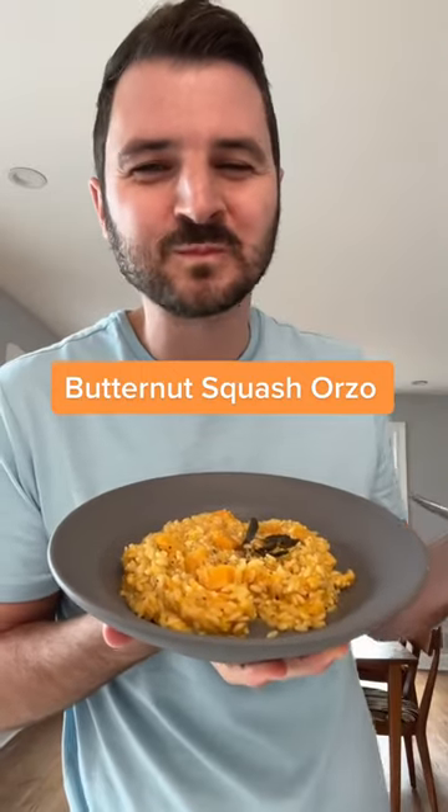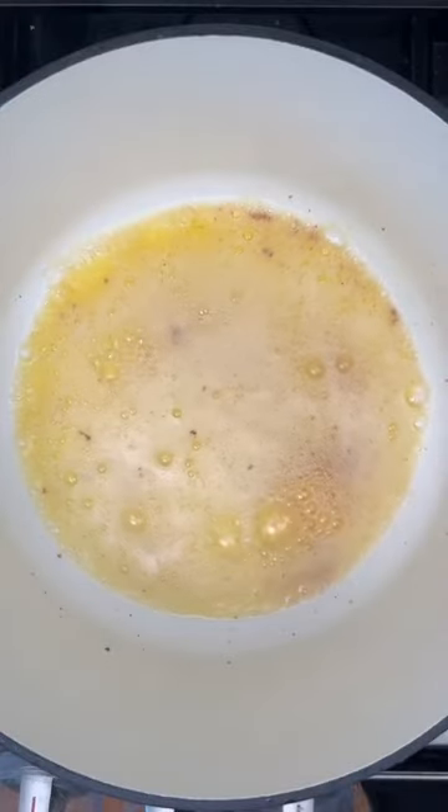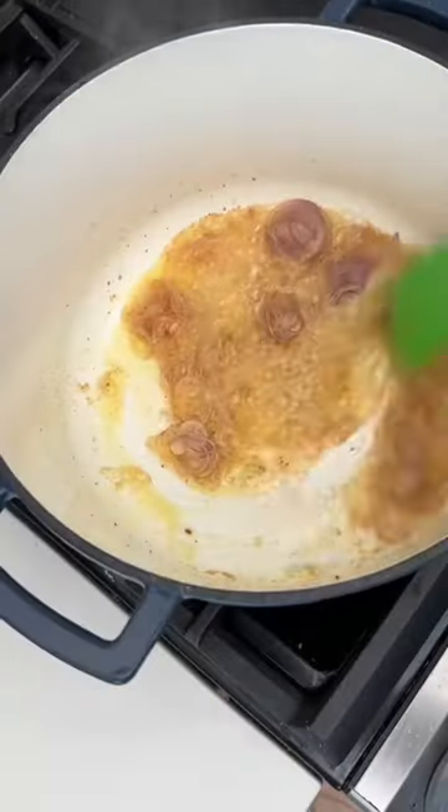It's November, which means Thanksgiving and Friendsgiving are not that far away, so I'm doing something a little different with my content this month. Every day until Thanksgiving, I'm gonna post a recipe for a side dish that you can make.